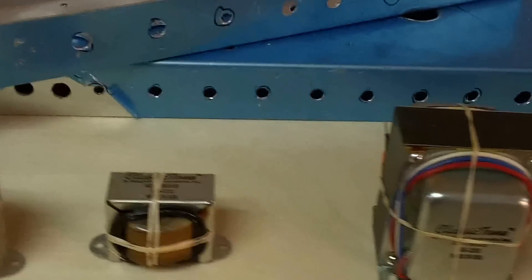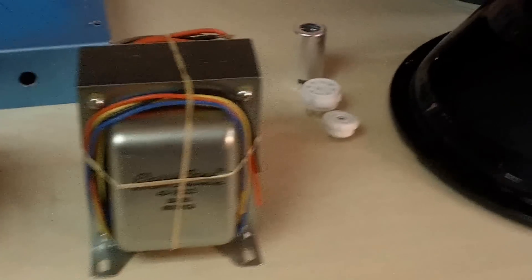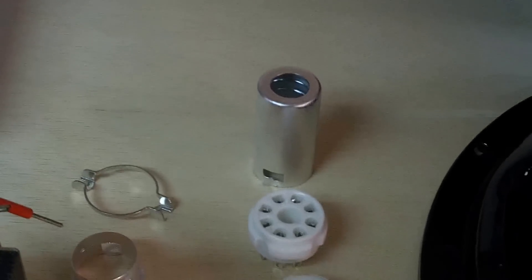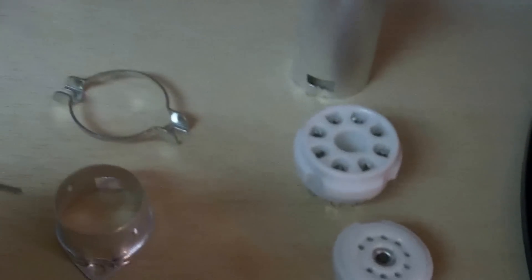Tuesday night we're about ready to start building on Steve's amp. We got some ceramic tube sockets — we use ceramic because if you have a tube that blows, one of the plastic sockets is going to melt. These ceramic ones will not melt.